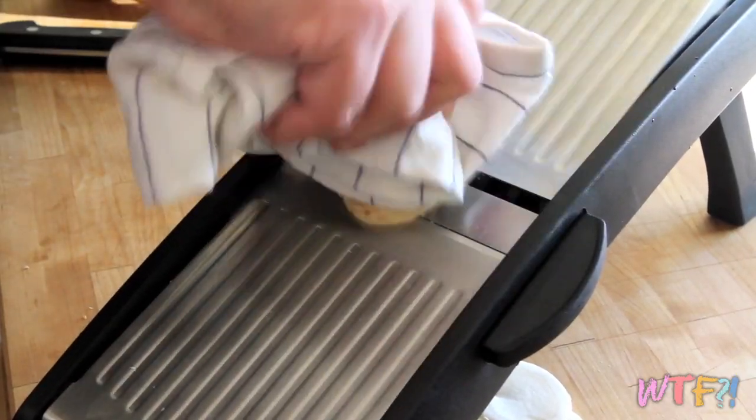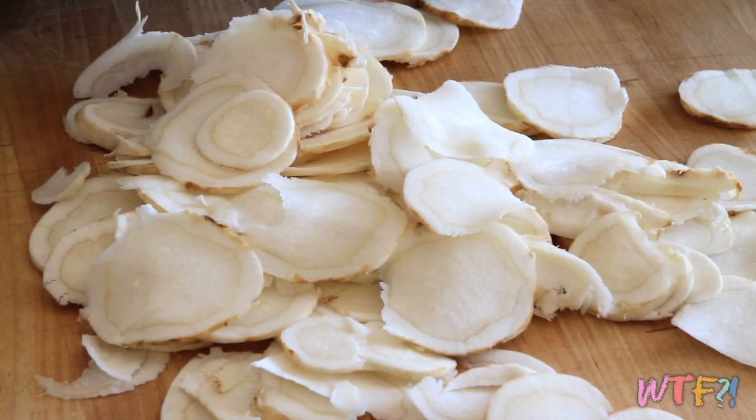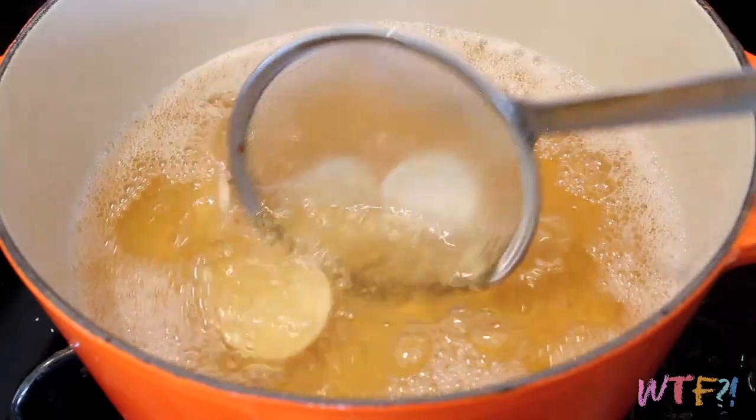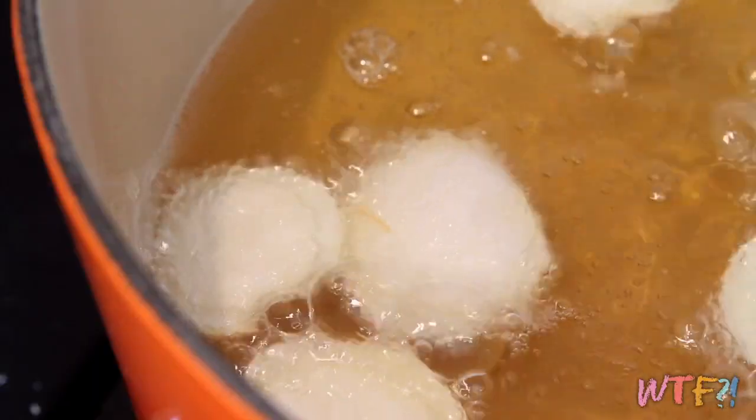I'm using a mandolin to get paper-thin slices. If you don't have a mandolin, you can buy one for about $20 and it's going to make this job a lot easier. Be careful because they are very sharp. If you don't want to spring for that, you can use a knife, or even the end of a potato peeler and cut off little bits at a time. When your oil is hot, add your parsley root and let it cook up. You don't want to overwhelm or overcrowd your oil, so just do small batches at a time and eat them as you go.